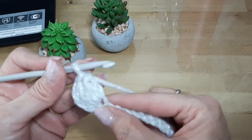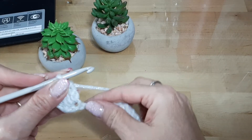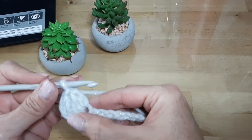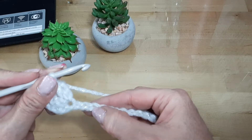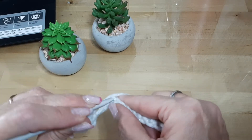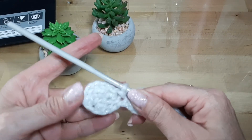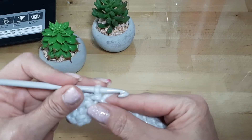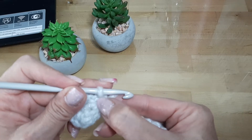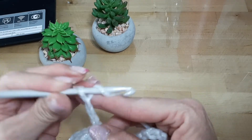Así va a ser el motivo y esto es lo que vamos a hacer en todas las vueltas, pero en esta primera y en la segunda es muy importante que vean cómo es el proceso. Una vez que ya hicimos el motivo, vamos sin tomar hilo a contar 1, 2, 3. En el cuarto punto introducimos la aguja y sacamos punto deslizado. Ven que queda como un circulito, una bolita, y aquí vamos a comenzar a hacer 5 cadenas — esta ya cuenta como 1, 2, 3, 4 y 5.